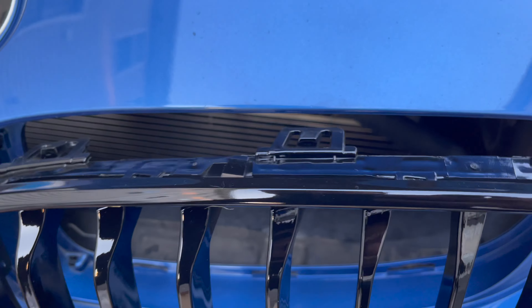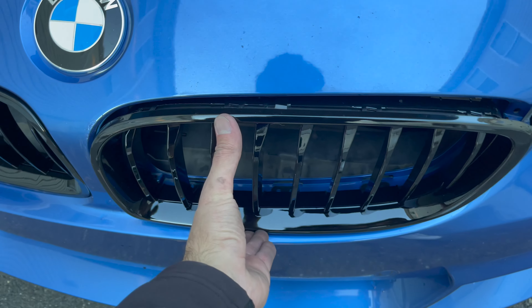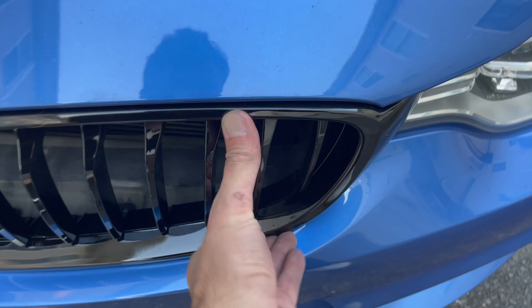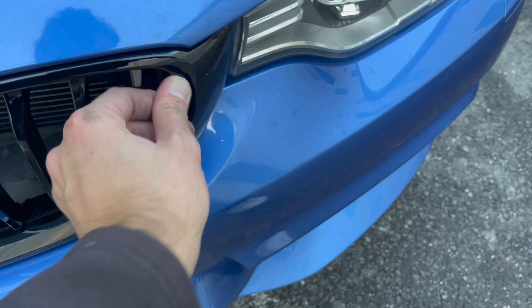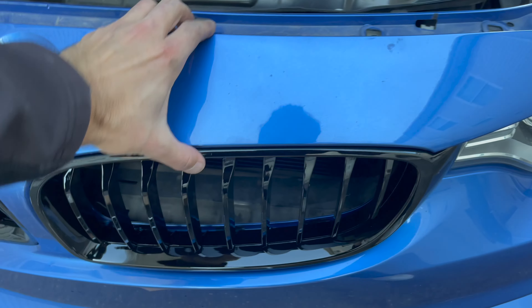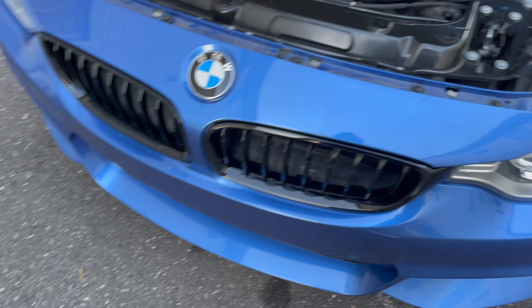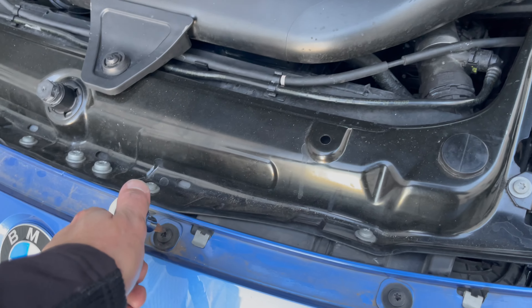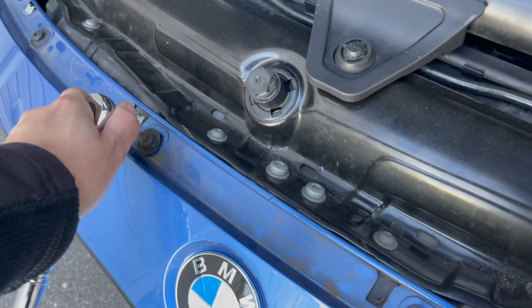Go ahead and get the other grill lined up and snap it into place as well. Once you've got both grills in place, get your T25 and T30 bolts and fasten the top of the bumper back together.